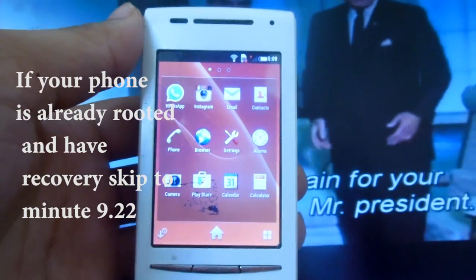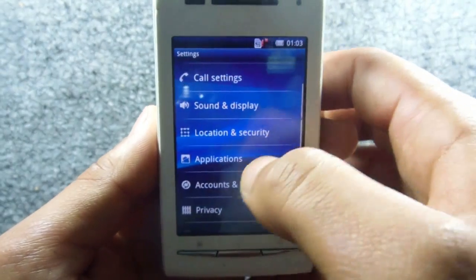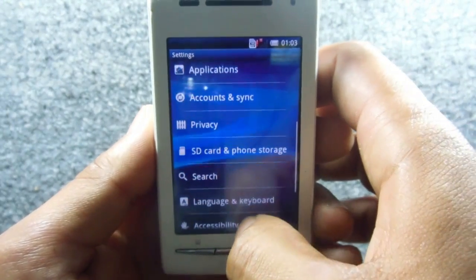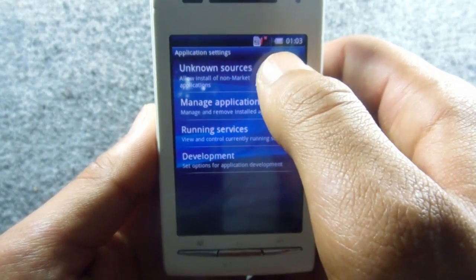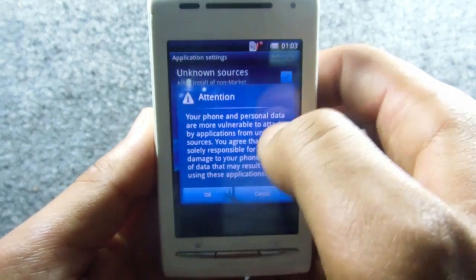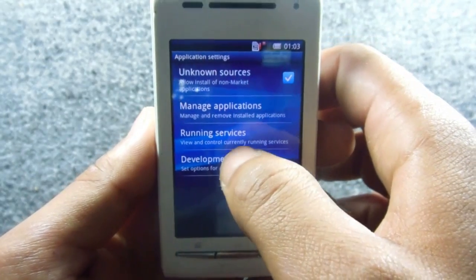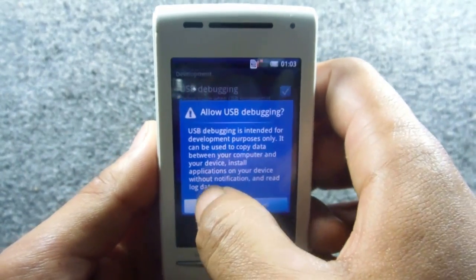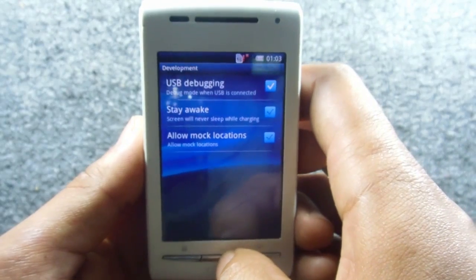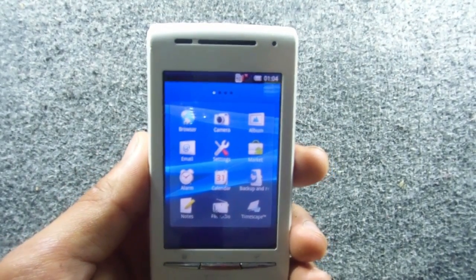Go to Settings, then Applications, allow unknown sources, go to Development, and enable USB Debugging. Now the device is ready for rooting and installing recovery.